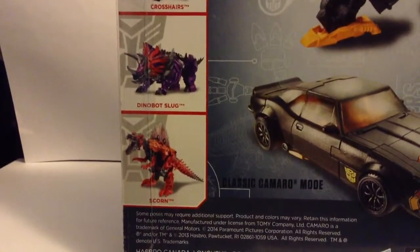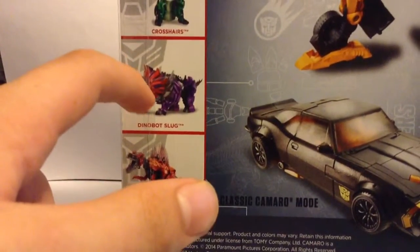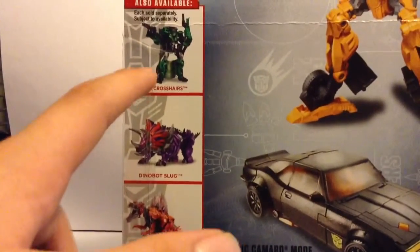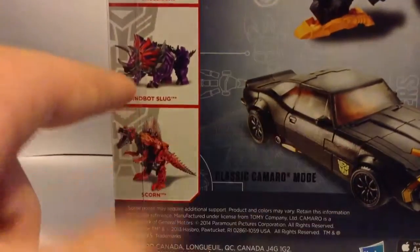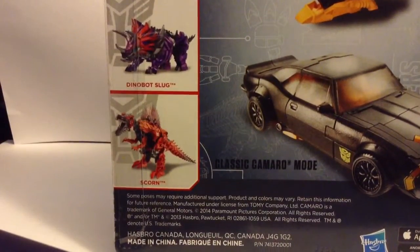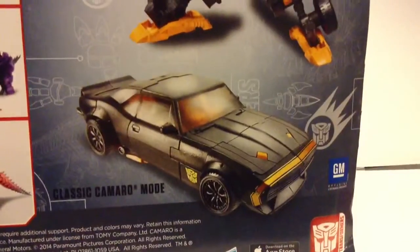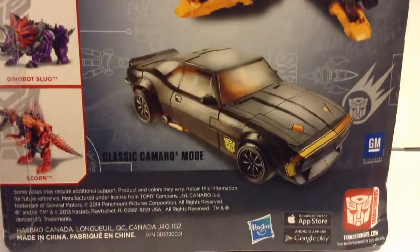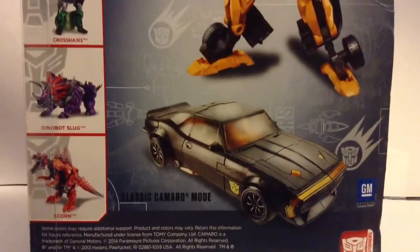It also says 'also available, each sold separately.' I would actually like to get Scorn — not very much Dinobot Slug — and Crosshairs. Actually, Crosshairs I would love to get. But I would love to get Scorn to add to my Dinobot collection. I already did a review on the Grimlock Voyager, so check that out if you haven't seen it yet.